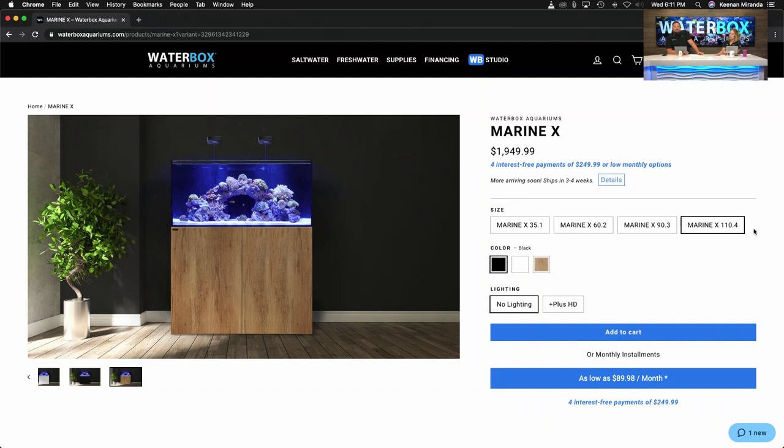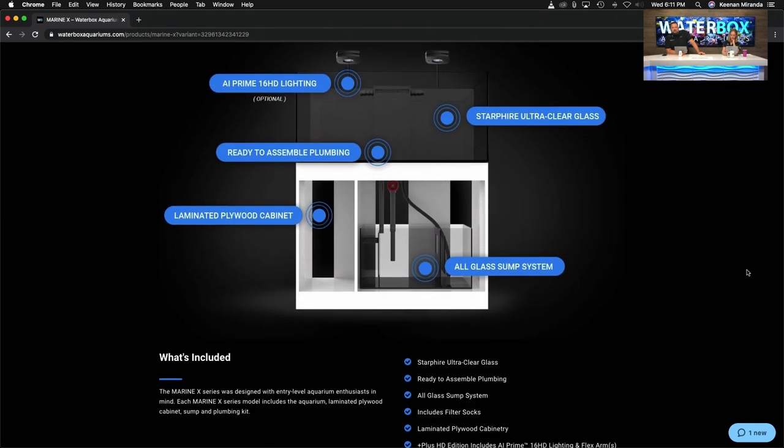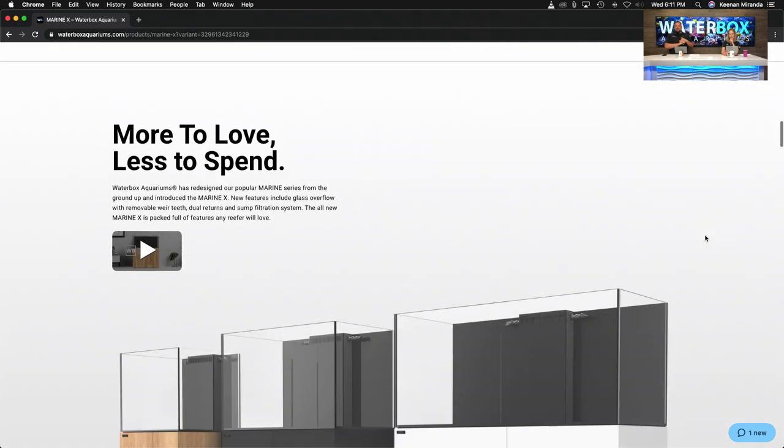This is also coming to Europe and UK very soon, as well as Canada. Financing is available on the US website, and financing is coming to Europe, UK, and Canada within the next week. Scrolling down on the website you can see a breakdown of what comes with it — the sizes — and if you want the technical specifications, hit that blue button to get all the nitty-gritty details.